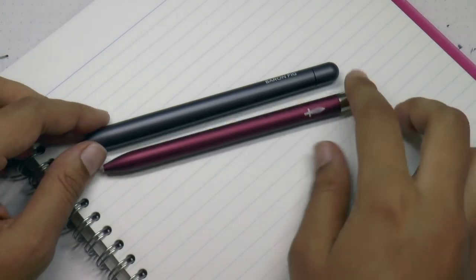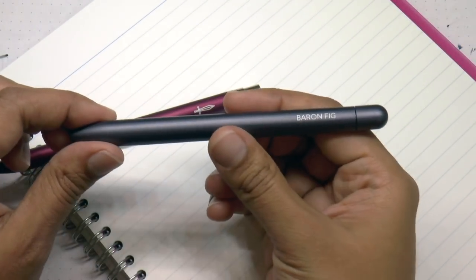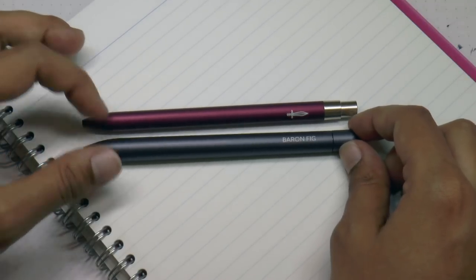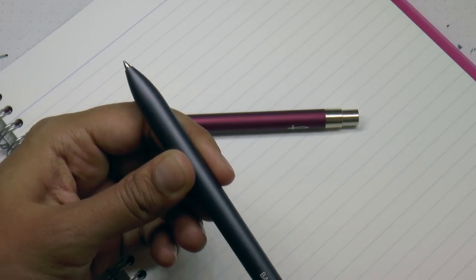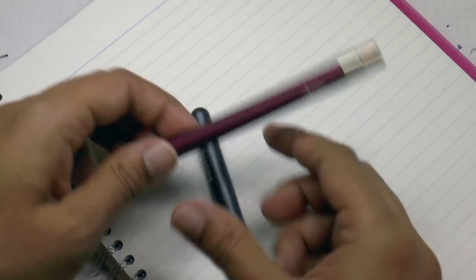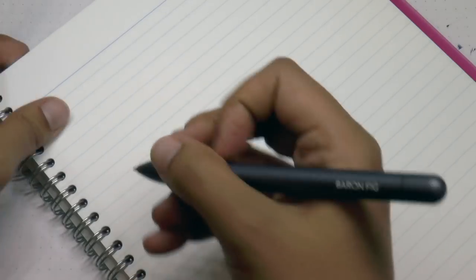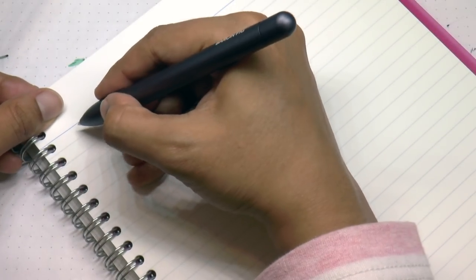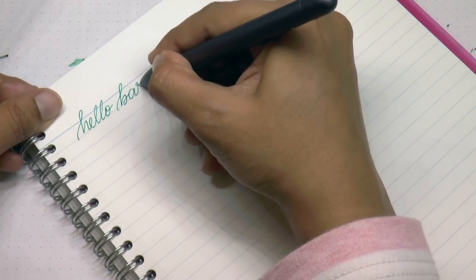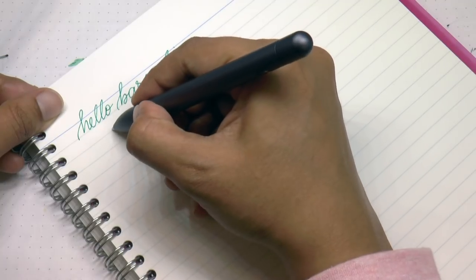Okie dokie, we have the Baron Fig Squire rollerball and the Baron Fig Squire clicky. Now let's do a quick look at the rollerball — it has a slightly wider profile than the click, and obviously a different top. It's very easy to operate: you just turn it. Now the click is very easy to operate as well — you just click it. I have the green refill in the rollerball — I love that you can get a green refill. I wish the ballpoint would soon come with a green refill too.